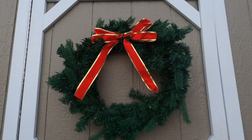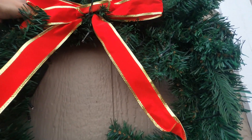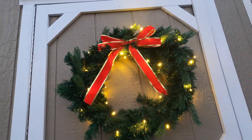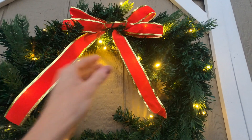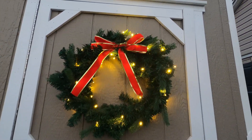This is the second wreath that the set came with. I'm going to go ahead and turn on the lights — it's got two different settings for the lights. I don't like it blinking, so I like this setting. But look how beautiful it is, it's nice and large. It looks so beautiful.